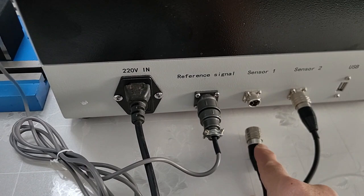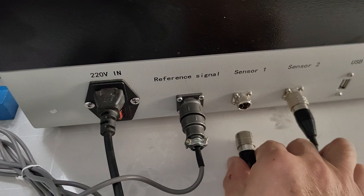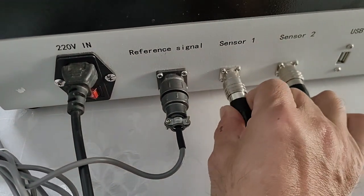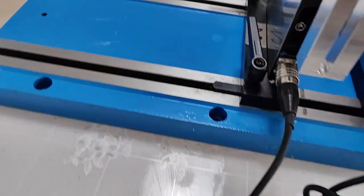Sensor 1 connects to sensor 1. Sensor 2 connects to sensor 2.